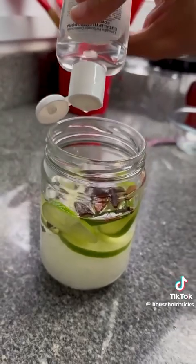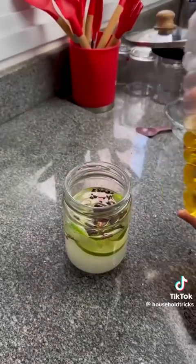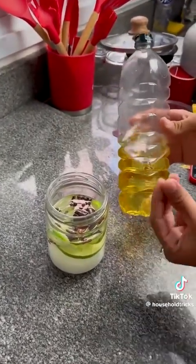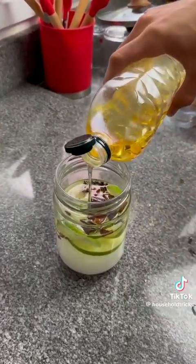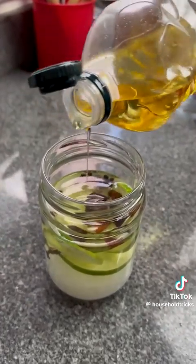Now we're going to complete with some fuel for our lamp. In this case, we're using vegetable oil. You can use any type of oil for this, including used cooking oil. Just go ahead and top up with oil. As everybody already knows, water and oil don't mix, so the oil is not going to mix with the water.